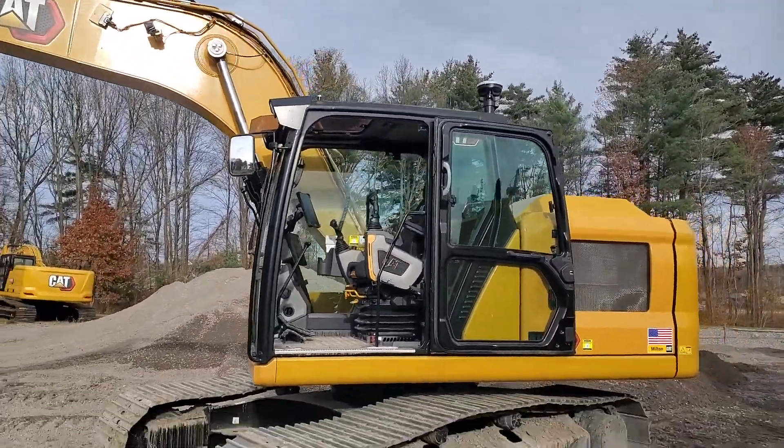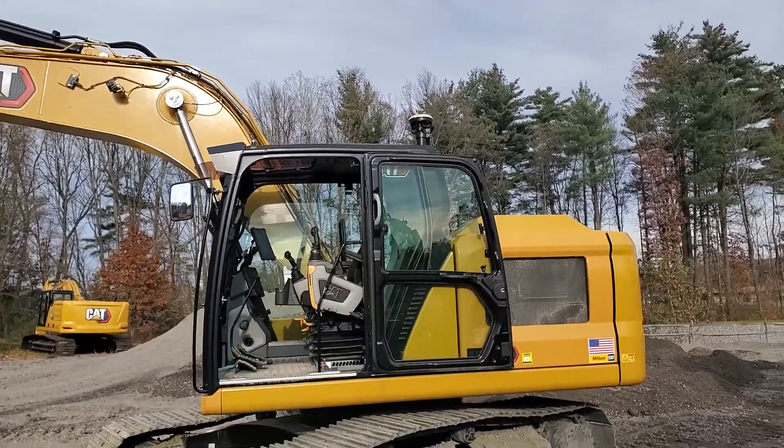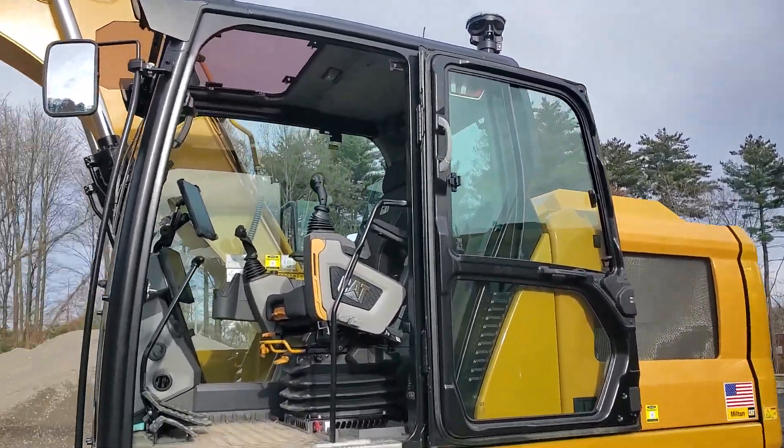If the operator is looking to take these receivers off of this machine and put them onto a bulldozer, a motor grader, or another excavator, they have that opportunity — just pop them off with a quick disconnect.